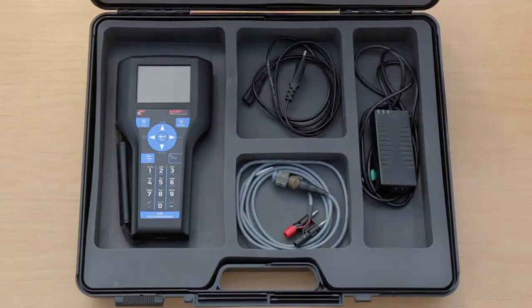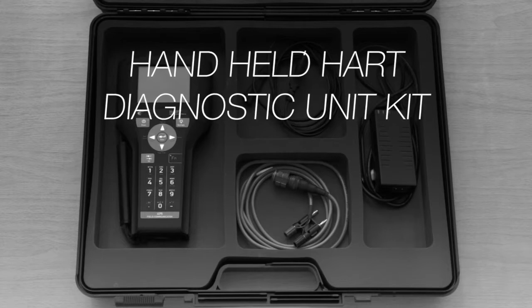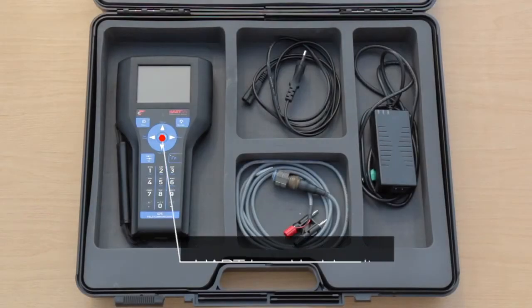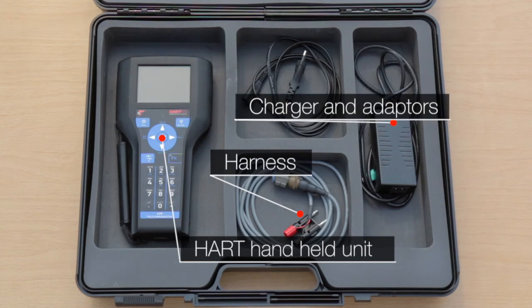To provide easier installation and maintenance, we offer a handheld HART diagnostic unit kit which contains the HART handheld unit, a harness for quick plug connection, charger, and adapters.